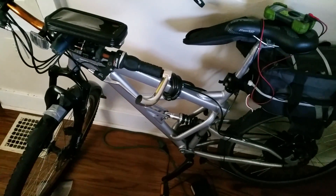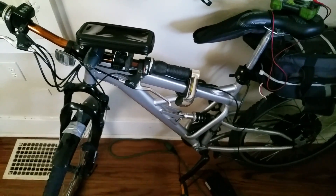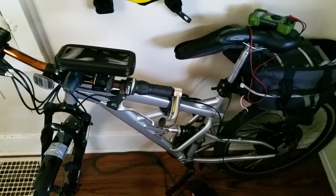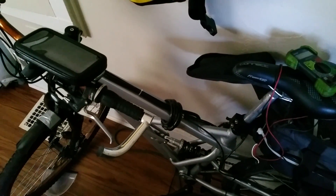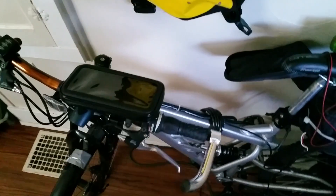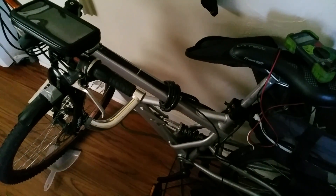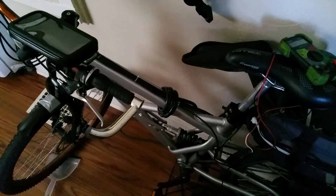All right everyone, I'm making this first video of a series going over my e-bike experience. This is what I have so far — I've been using this bike for a couple weeks. I did buy it from someone and have changed some things, but it's basically a Mongoose Impasse. You can get it on Amazon or even Walmart.